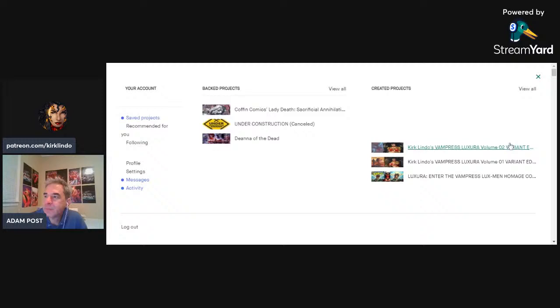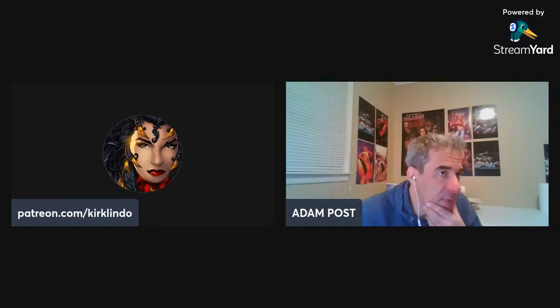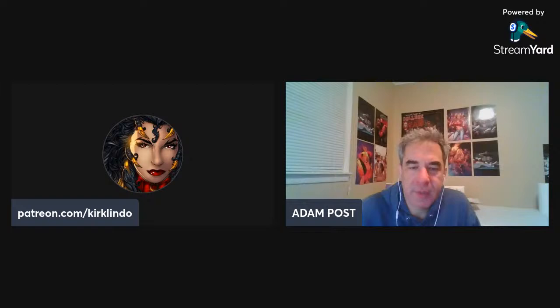No trouble with Kickstarter — they've been pretty cool to work with. I've done, I'd like to say, 20 campaigns or something like that, 20 and change. They've all been pretty easy to work with, pretty nice. So you'll get that cover done, and then you just have to figure out which book to put it on. Yeah, I actually know what the next five to ten books are that I'm going to do.